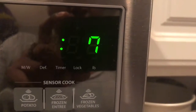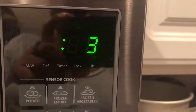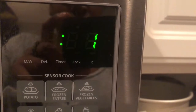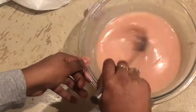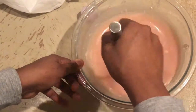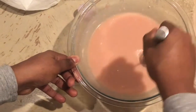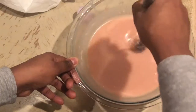This is our last 30-second interval and then our candy melts will be all done and ready to be used. I'm just doing one final mix to make sure there are no more lumps and everything is combined evenly. We are going to get ready to cut up our rice krispies and get them ready to be dipped.